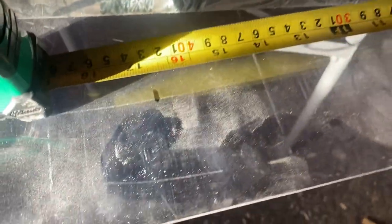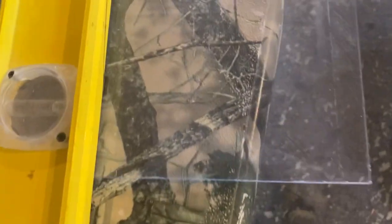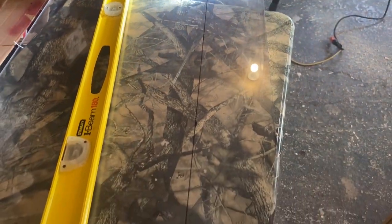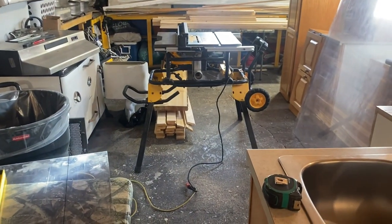There you go. As I said, a pencil wouldn't be much good for this. I've placed three marks now on this plexiglass. I'm going to use my four-foot level to make sure that the three marks I made are visible. I've made a black mark using the Sharpie on this piece of plexiglass. I am ready now to take this over to the table saw.